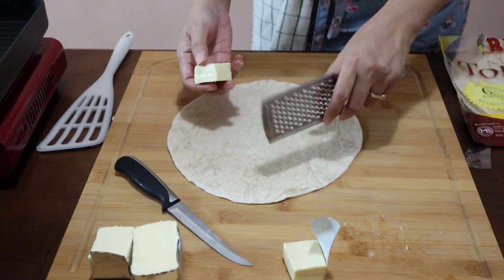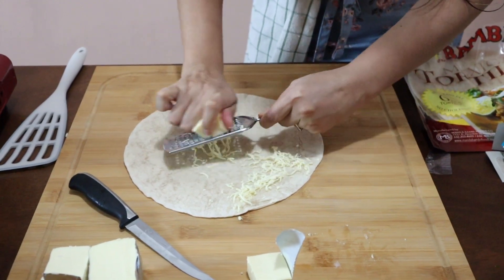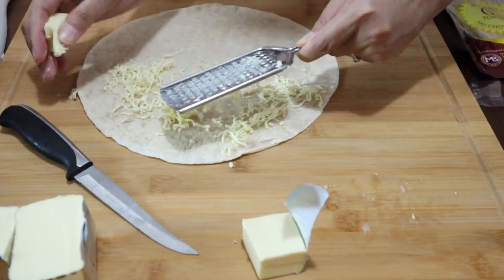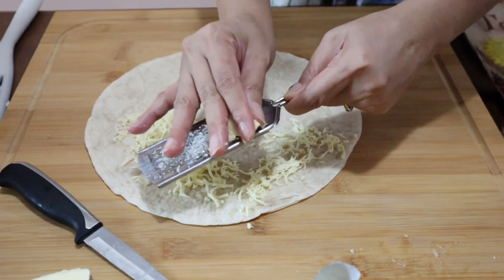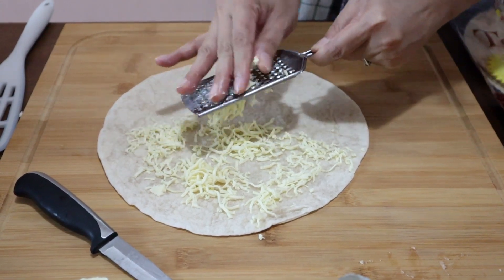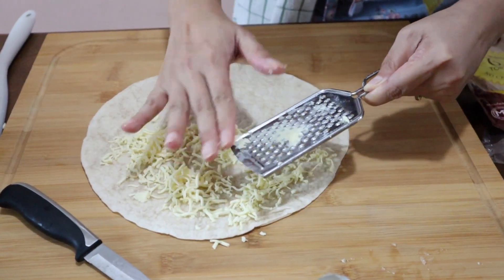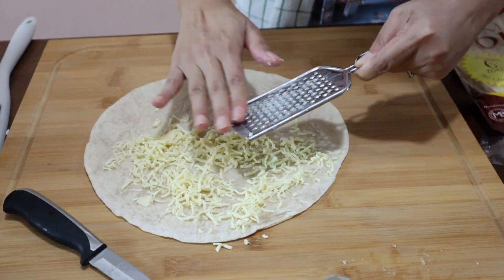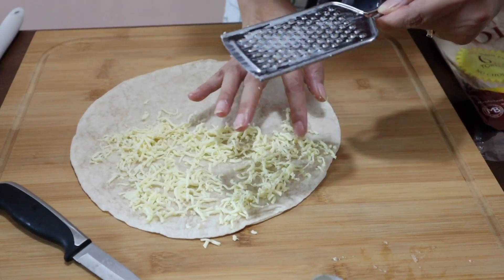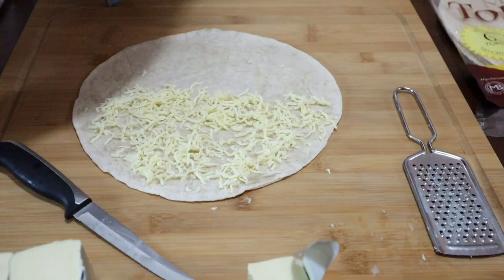We're folding the tortilla in half, so spread the cheese on one half only. The cheese is important because it acts as a seal on both the top and bottom, making the quesadilla stick together. If you want more cheese, you can add mozzarella — it's less salty and stretchy.